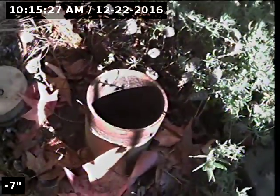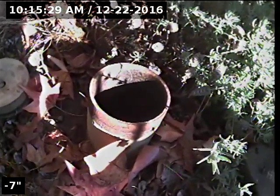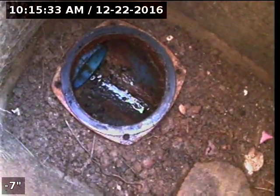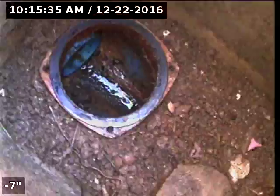Express Sewer Drain, we're at 9021 doing a video inspection of the property. There's a clean-out, we're going to do it from a water backflow and go towards the street. It's a four-inch cast iron pipe.